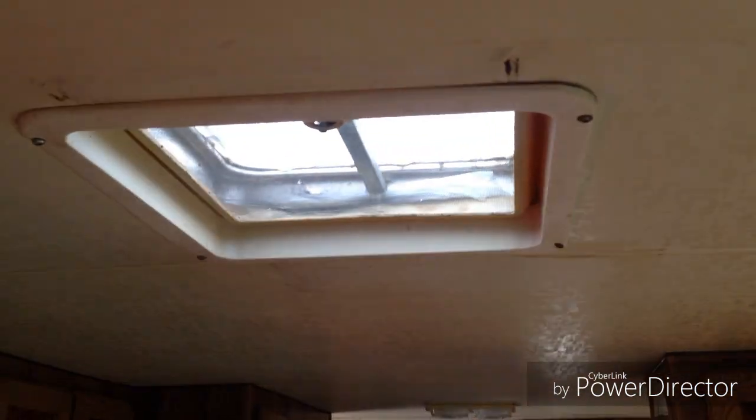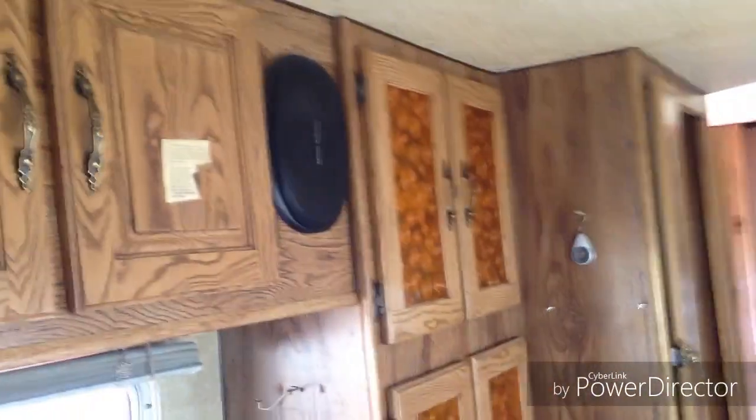I've got a buddy — same guy who's getting me the fridge — who found me an AC unit. The upper half is free and I just have to buy the lower half control panel because it was smashed out. There are a couple of stereo speakers there and a couple down here.